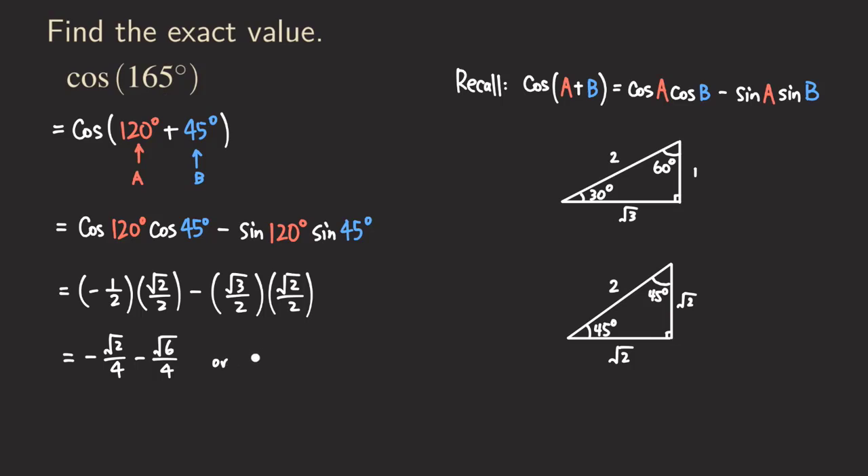That is the answer for cosine of 165 degrees. Or we can factor out the negative sign and write it as a single fraction: -(√2 + √6) over 4. That is our final answer.